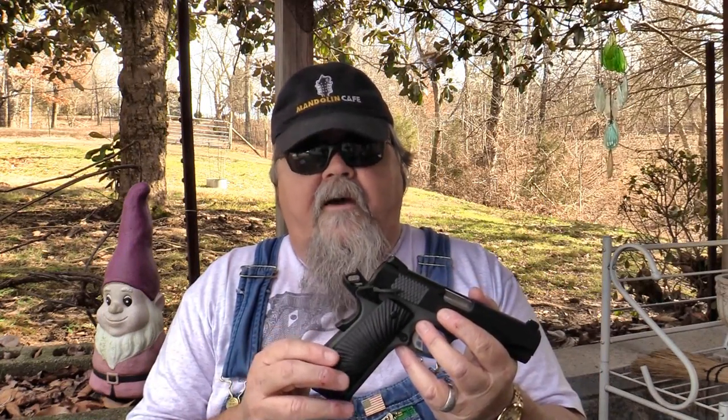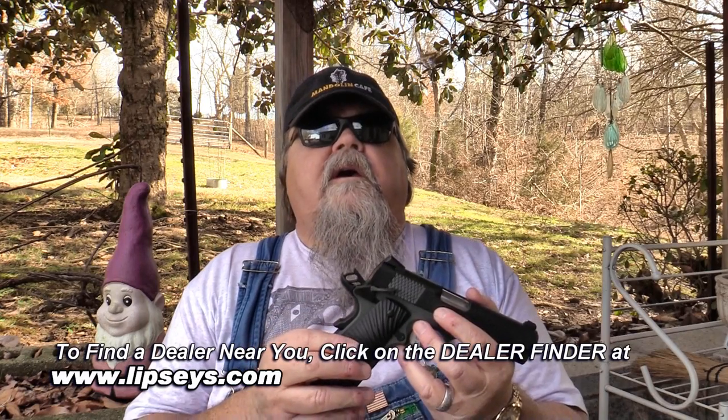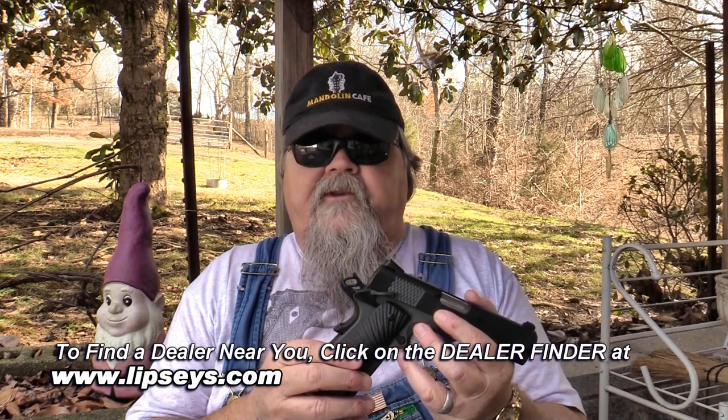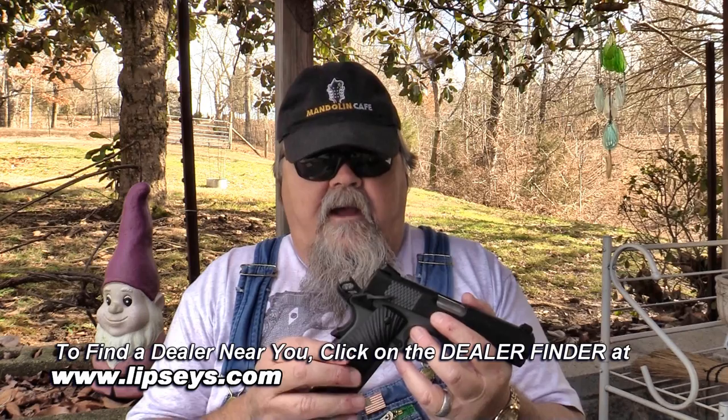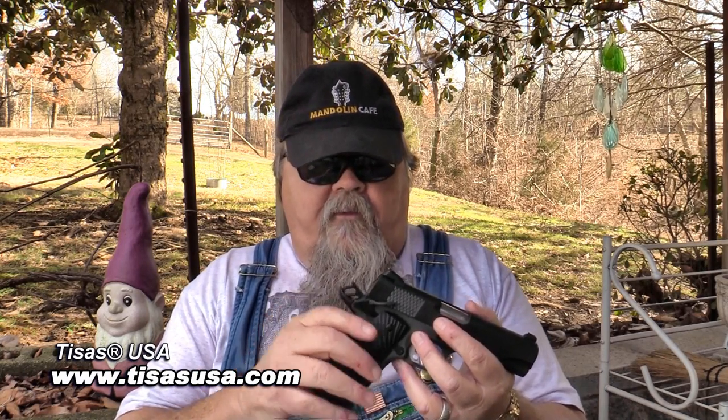These pistols should be available now at your local dealer. If you haven't seen one and can't find one, they are available through Lipsey's distributors. Go to Lipsey's.com, click on their dealer finder, put in your zip code, and they'll give you a list of dealers in your area who can get you one. I highly recommend you check them out — these are wonderful little pistols from TSOS USA.